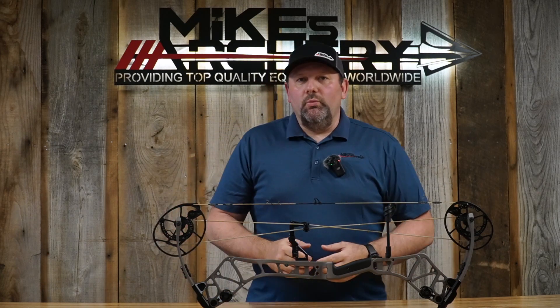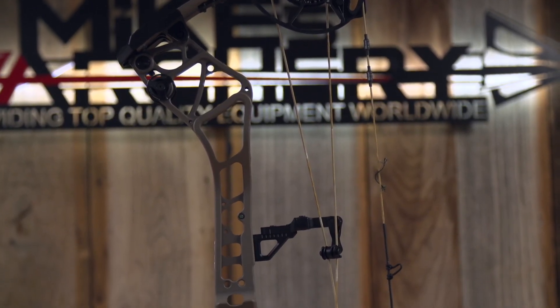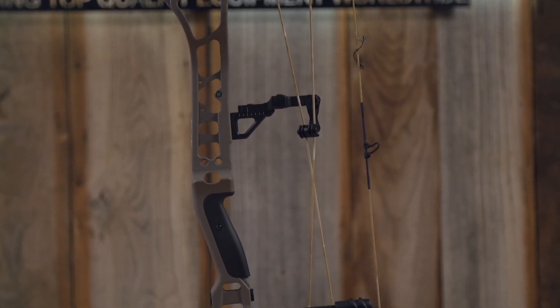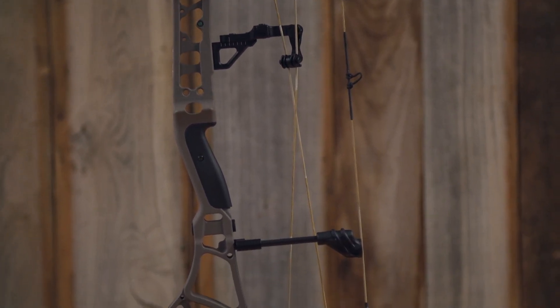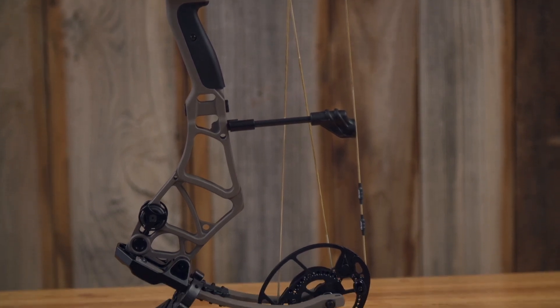Welcome back to Mike's Archery's YouTube. We are taking a look at the new Bear 2023 lineup and we have got their new Execute 30 EKO. This is a complete redesign from Bear — they've taken this bow to a new level with all new redesigned cams, riser, everything is all new on this bow.